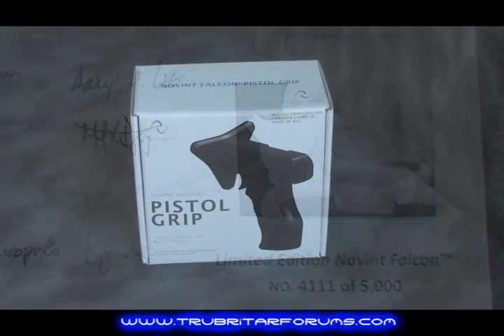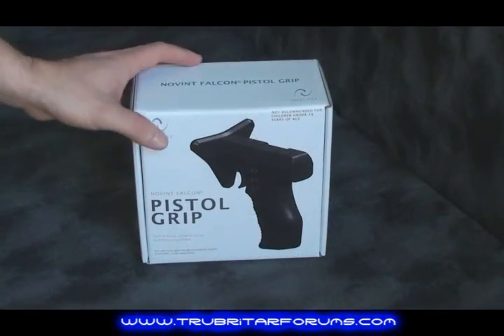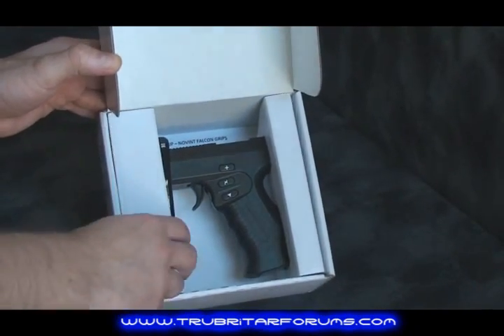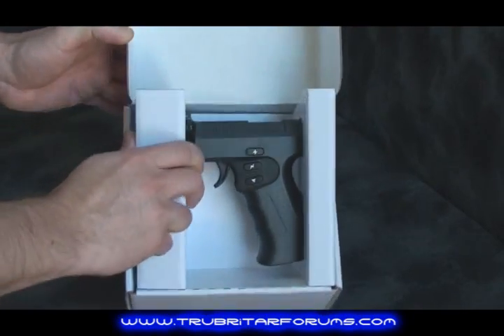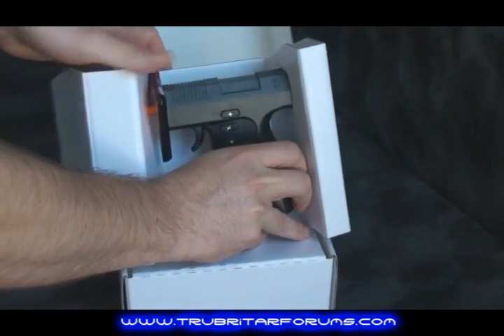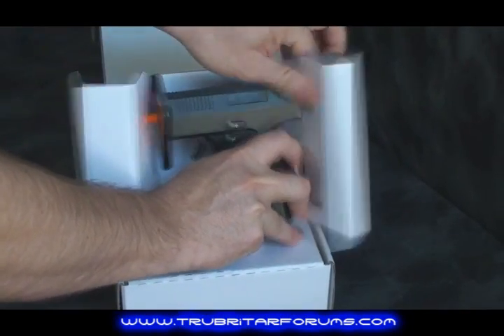Let's check out the Novint Falcon pistol grip. This is one of the latest additions to the Novint Falcon product line. This pistol grip is currently only available in the continental US, but not available in the New York State area right now. Let's take it out of the box and have a good look.